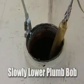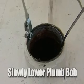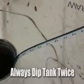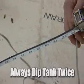Next, insert the gauging tape again, this time to identify the height of the fuel inside the tank. Remember, always dip the tank until you get the same reading twice, and record your readings.